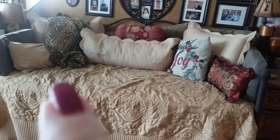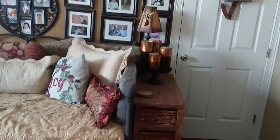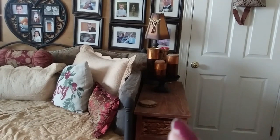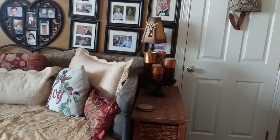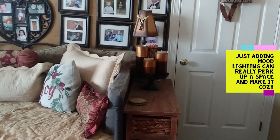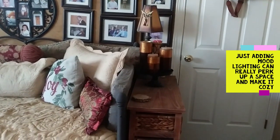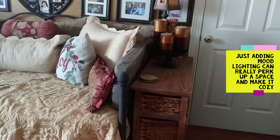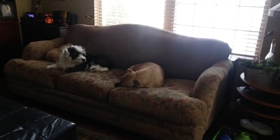Over here I have a lamp that gives very low light — sort of a mood lamp. These are actually real candles, but I may get some remote candles to put in there. I like a lot of mood lighting in the evening when I'm sitting here because it's very relaxing.